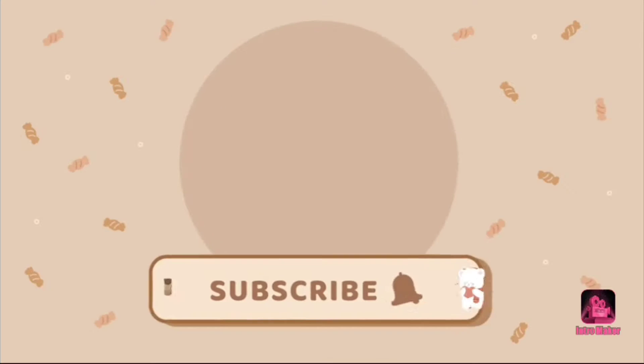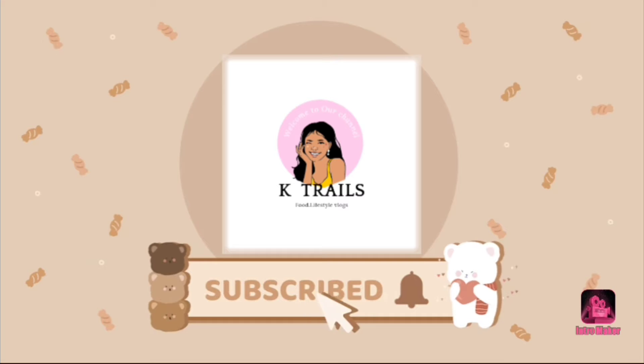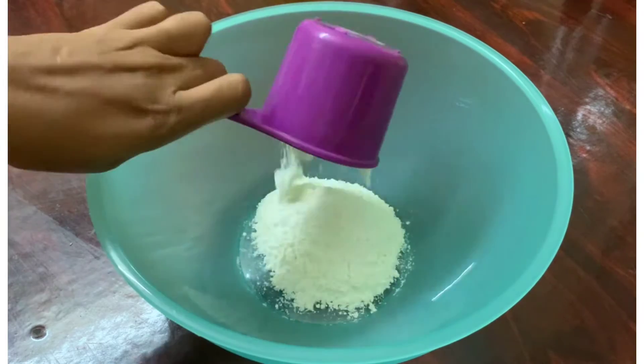So let's go to the video. If you want to see any of our videos, please don't forget to subscribe and click on the bell icon.